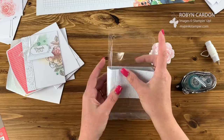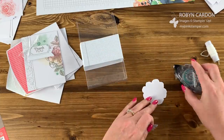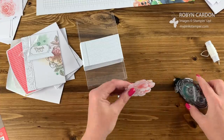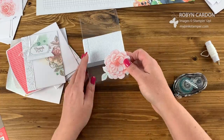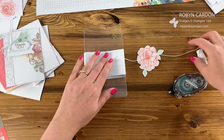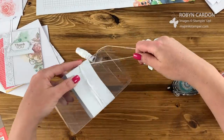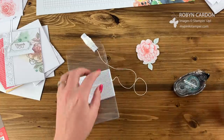This is such an easy project. We have the box and the belly band, so I'm just going to add adhesive on each side. I have the flower piece here, and we're going to add twine around it a couple times — I'm just using tape to secure it so it won't be seen, covered by the big flower. Then cut the twine off.